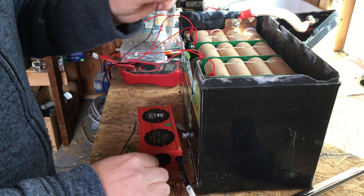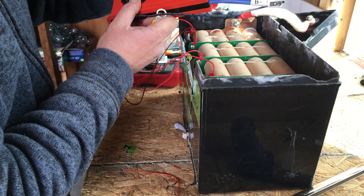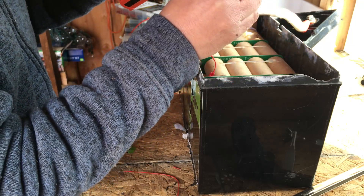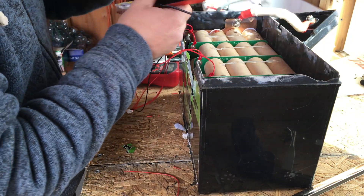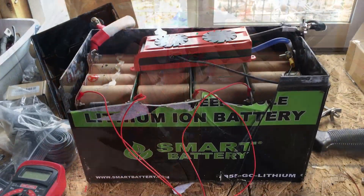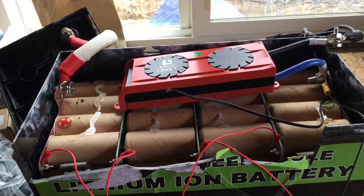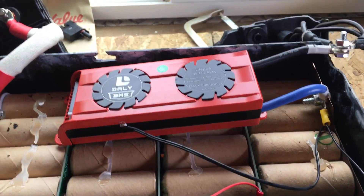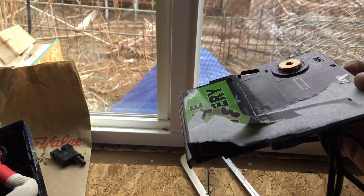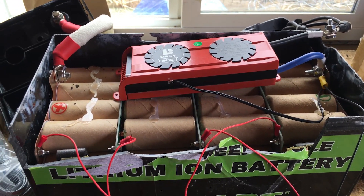From here we hook up the negative. On the BMS you have a B-negative (battery negative) and a P-negative (power negative), which will be our new output. We hook one up to this end and the other on the negative side of the battery. So now we have the BMS hooked up — balance leads connected, and the negative connected. I haven't actually plugged it in yet. This is a Frankenstein battery, so I wouldn't recommend actually using it; this is just to show how it works. Our negative terminal is back to being a negative terminal and the positive terminal is back to being a positive terminal.